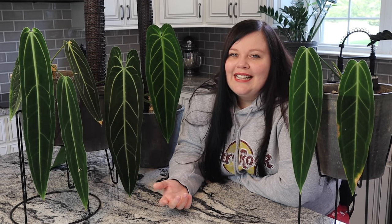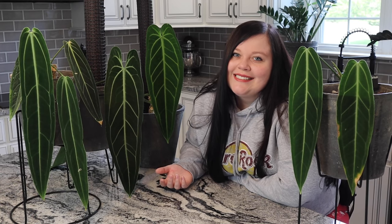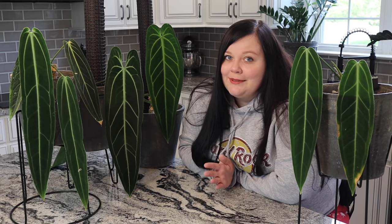Your other Anthuriums are just tolerating what they're in, whereas she's telling you she's not going to tolerate it. I put her in too dense a soil — that was my mistake, not hers. Now I'll briefly go over the soil composition I use now that all my Anthuriums are in and absolutely love.